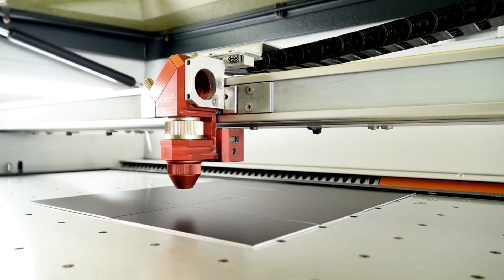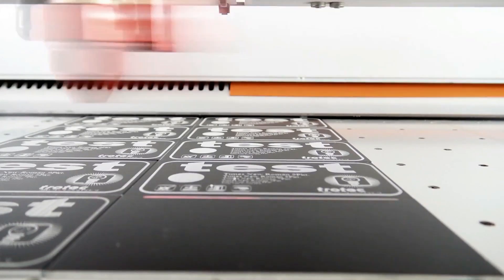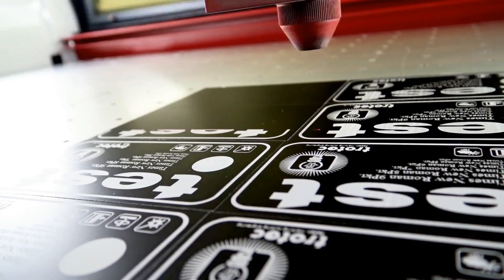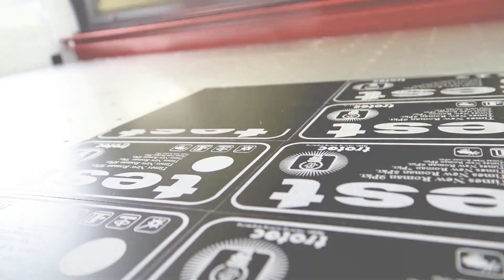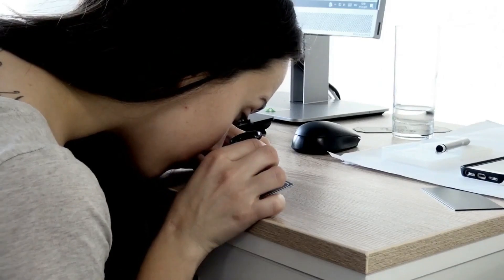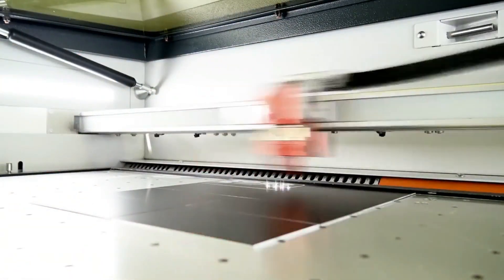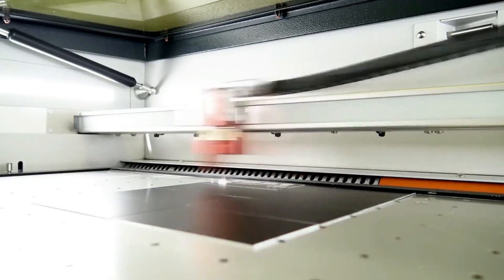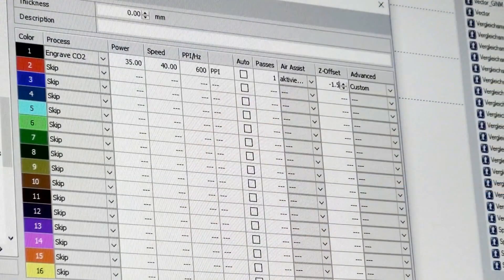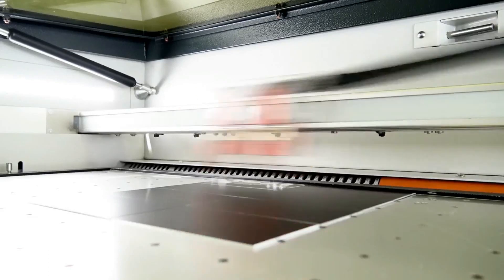In this module we will look at how in and out of focus look like when using a one and a half and a two and a half inch lens and compare the outcome. For this test we are using anodized aluminium. Before proceeding, it's important to note that engraving a quality piece is somewhat subjective. Being perfectly in focus doesn't necessarily mean it's showing the best results. Some people might prefer a smoother engraving while others might prefer a crispier engraving. This very much depends on the material and how it is reacting, the parameters in job control, the expected outcome, and perhaps most importantly, our subjective view.